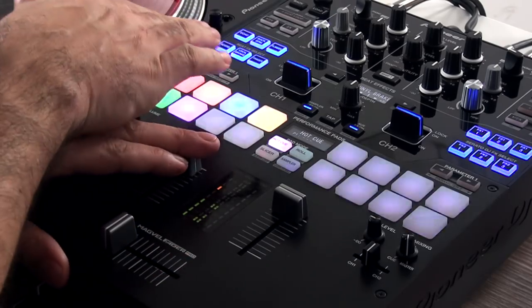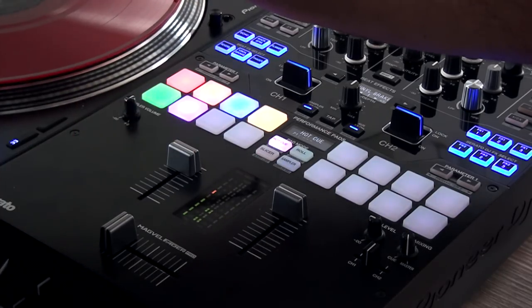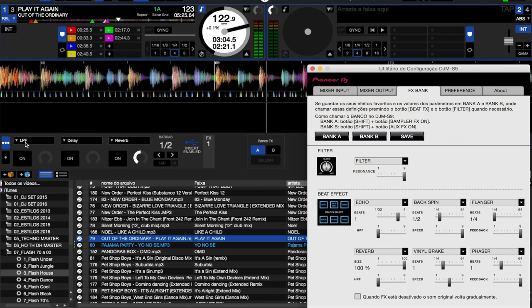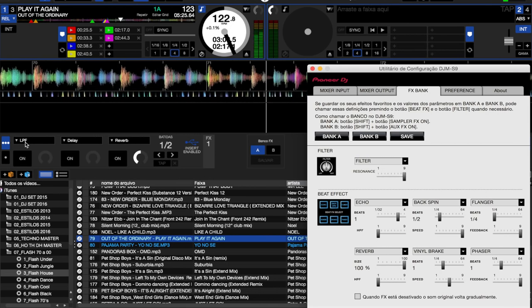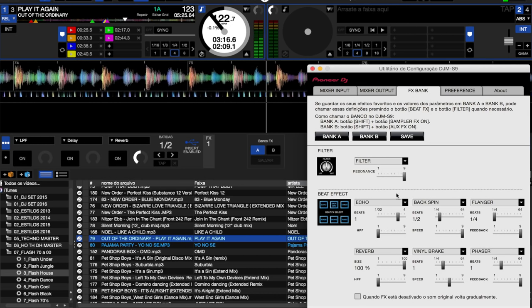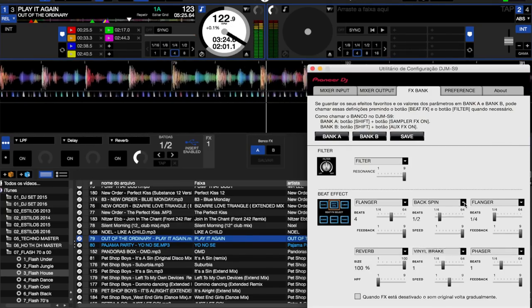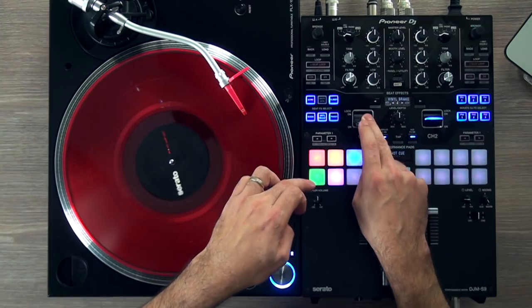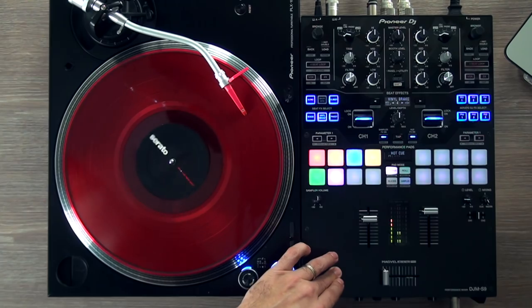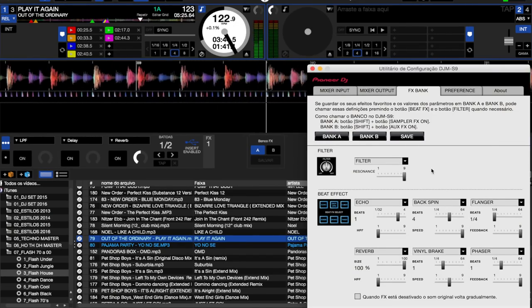You should notice there are only 6 buttons here, right? But it's possible to insert other effects. Just use the DJM S9 configuration utility — the one you were asked to install when Serato wasn't communicating with the mixer — it's the Pioneer driver. Go to the FX Bank, choose the effects you want, and assign them. For example, slot 1 has Echo — let's put Flanger there. Done, it's now Flanger. Slot 2 had Backspin — let's put Vinyl Break instead. You determine everything: intensity, speed, all of it, through the software, making it easier to work with. If you want to return to the default, just don't save — no problem.